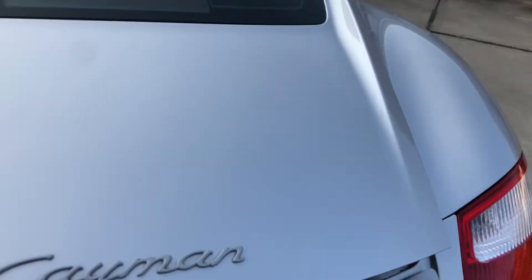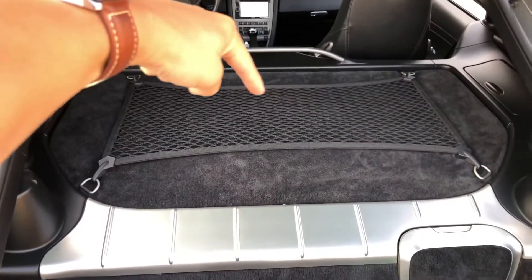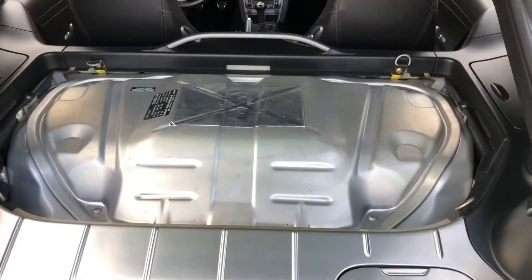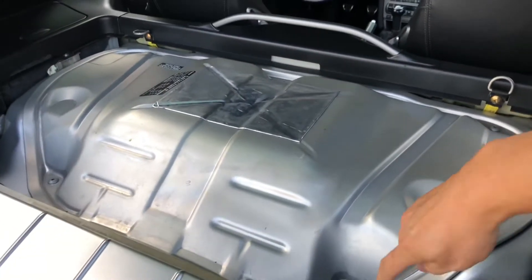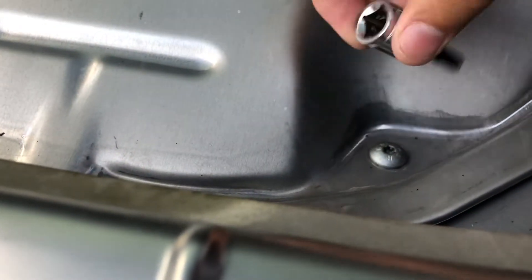Going over to the rear, this is where your engine is going to be. Pull these off. Now that you have full access, you're going to remove — there's going to be five of these Torx nuts right here. This is a Torx 30.